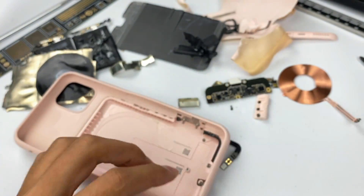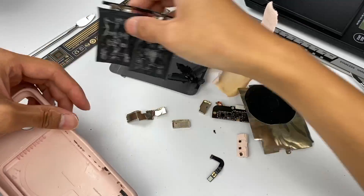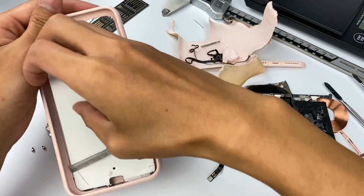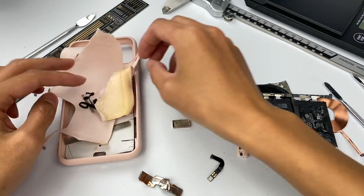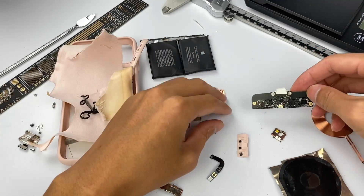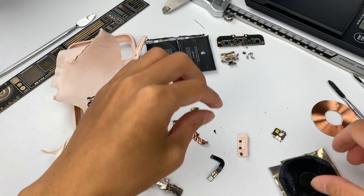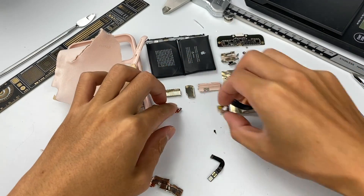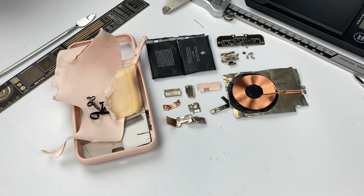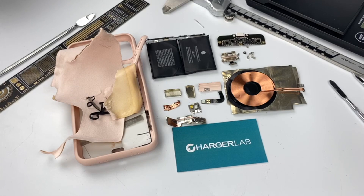That's all for the teardown of iPhone 11 Pro Max Smart Battery Case. There's one thing in common between this product and the MagSafe battery pack: both of them have top-level components, chips, and layout, and they are very similar in some features — some chips are exactly the same. I have to say, this is the most complicated phone case we've ever torn down. If you like this video or it helped you, please double like or leave comments below. For more content, please subscribe to us. I'll see you in the next video. Bye.